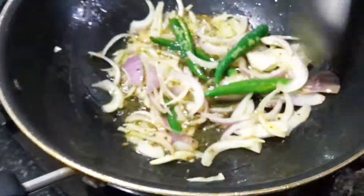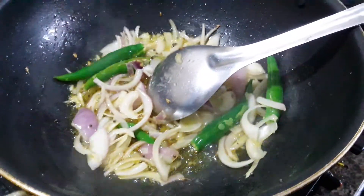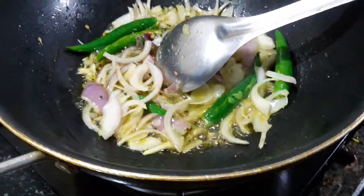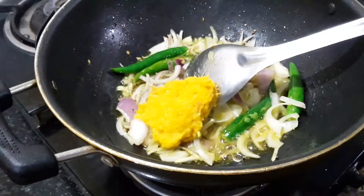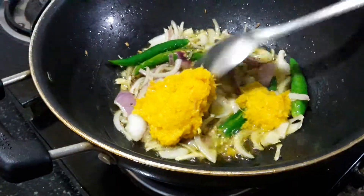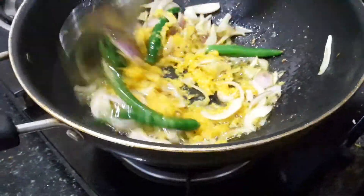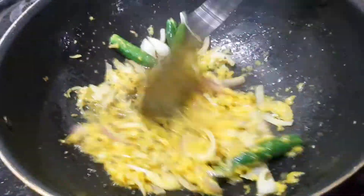Onion. Now let's make the recipe for a while. Now add one of the soy sauce.